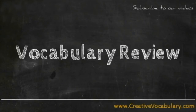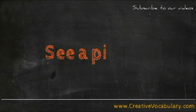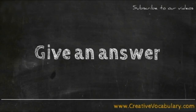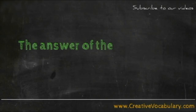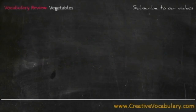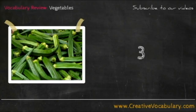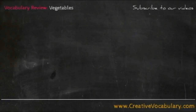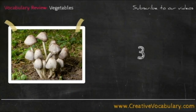Vocabulary Review. See a picture and give an answer. The answer of the picture will be given in 3 seconds. Check yourself. Ladyfinger.